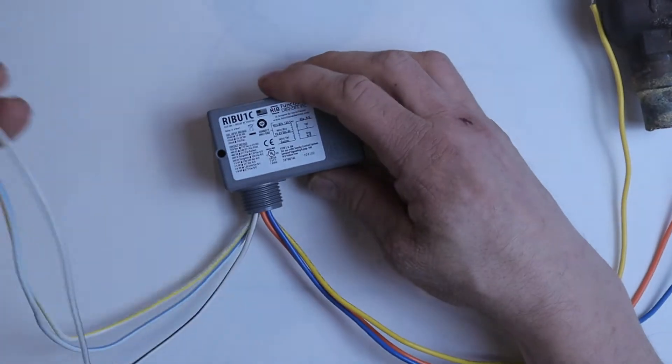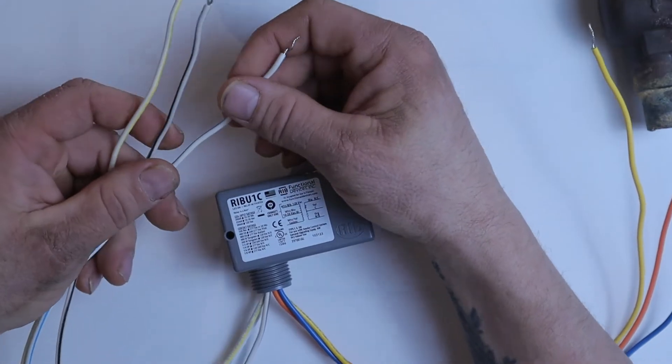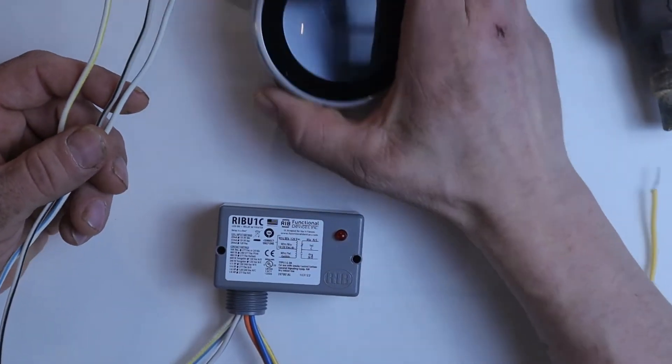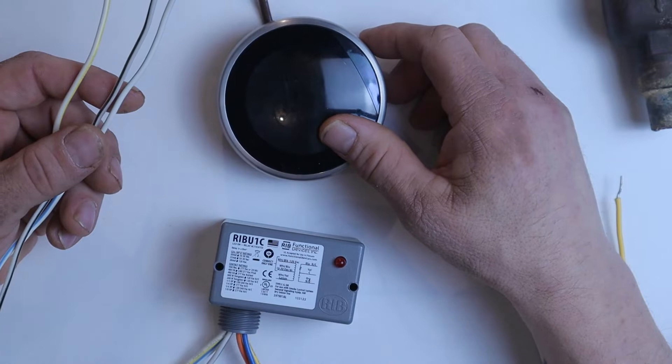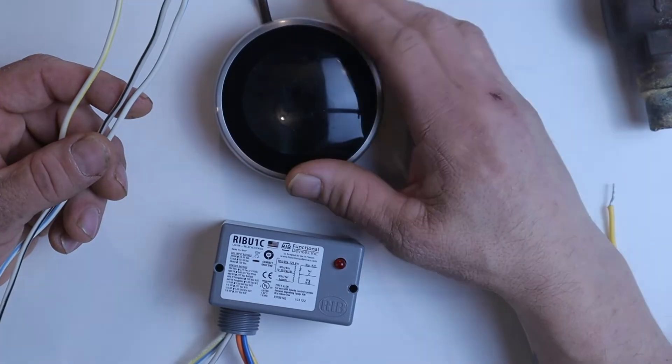In this particular relay, the striped wires are for our control device. A control device is something that turns something else on and off. A thermostat is a control device — it turns your heating system on and off. A light switch is a control device — it turns a lamp on and off.